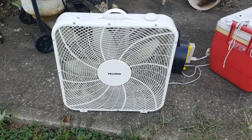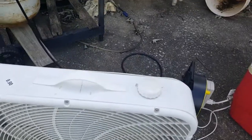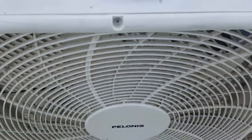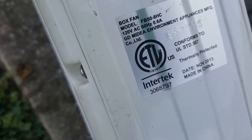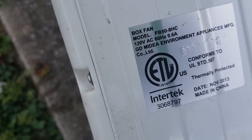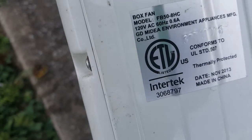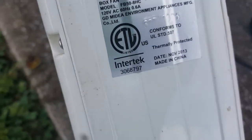Unlike this year's Polonis fans, that one has a plastic case. This one is kind of metal with knobs on the top. The model number is FB50-8HC, 120 volts, 60 hertz, 6 tenths of an amp. GDW Medea Environment Manufacturing Limited, throne protected, made in China, November 2013 as a 2014 model.